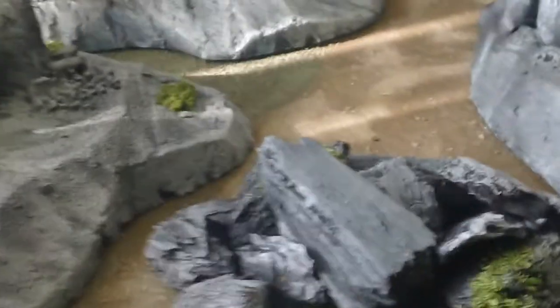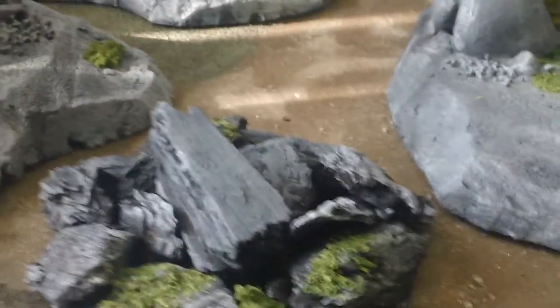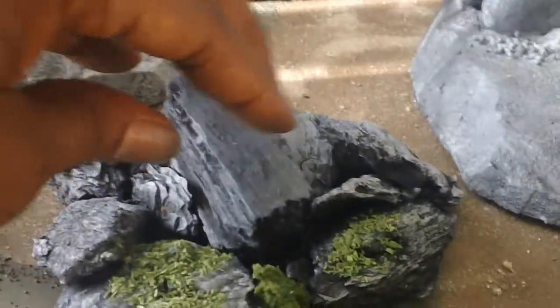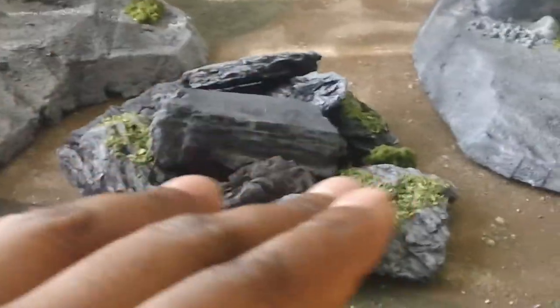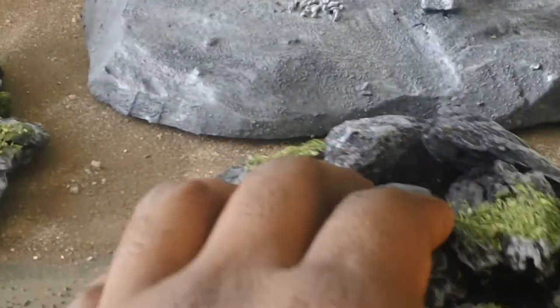First things first, let's move some of our nice little models out of here. Let's just talk about the pieces themselves. First and foremost, mods — this is the thing that we are most famous for here at CollectorCon Studios: our ability to conceal our bases and create a multitude of environments just by using a simple number of pieces.